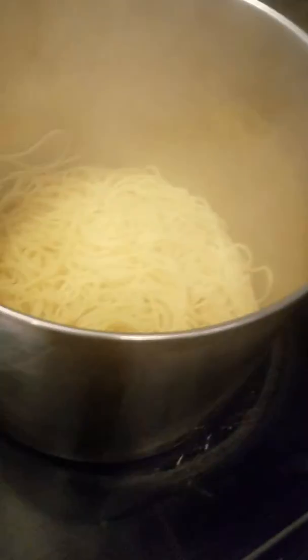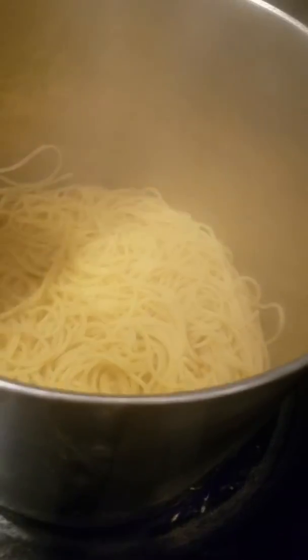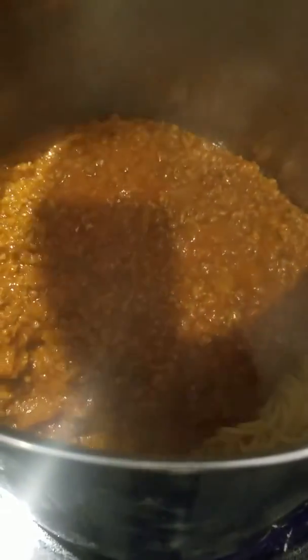Now, you want to turn off the heat and add the sauce to your noodles, so then you'll be done. And then, you just need to stir it.